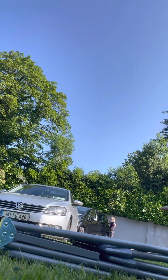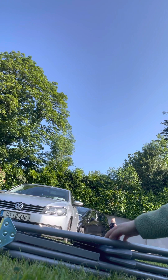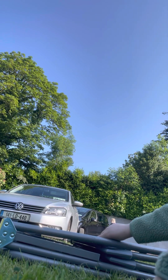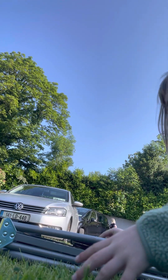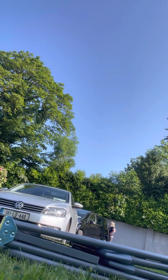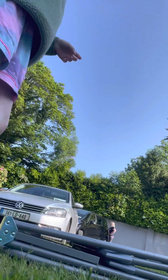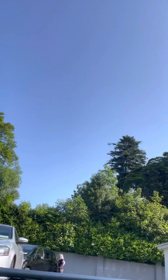Hi guys, this helps show how to move a sunlounger from different positions up and down. If you're wondering what I'm using, I'm using a paneling tool.